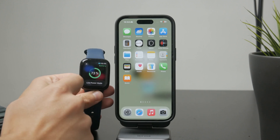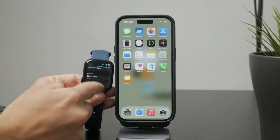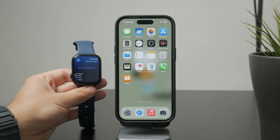When you wake up, open the Sleep app again on your watch. It will show you a summary of your sleep from the night before. Scroll down in the app to see your total sleep time, how consistent your sleep has been, and trends over recent nights. That's how you manage sleep with Apple Watch.